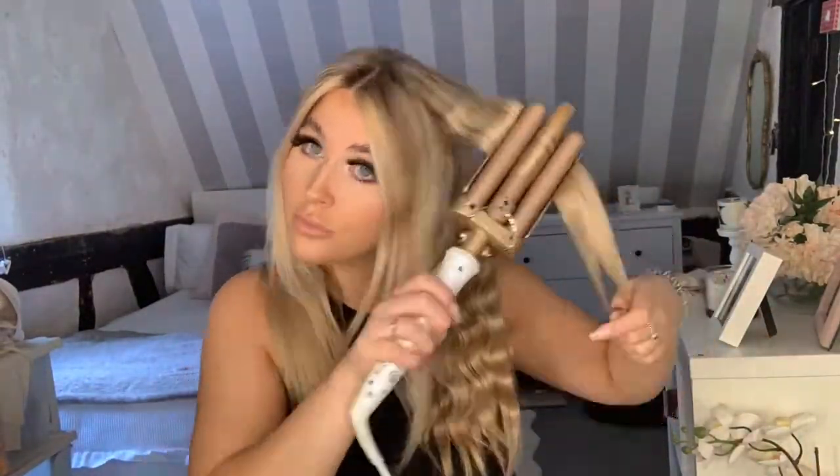That section didn't go too well — I didn't line it up very well — but it's fine as it's an under bit. Another thing I noticed: when I did it the other way around before, it left a kink in my hair which wasn't nice. At least when it's this way around, the kink is on the other side of the hair, so you don't see it as much.